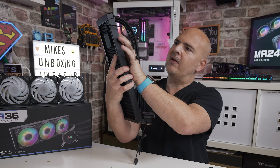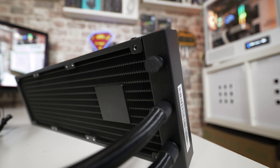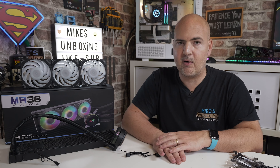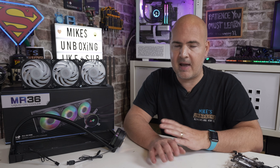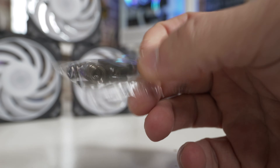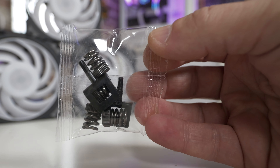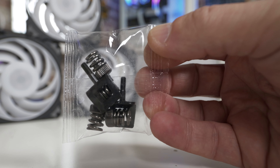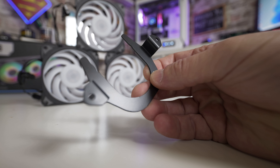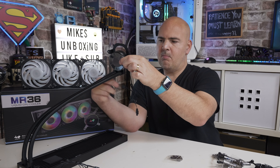There is a bleed and fill port on the radiator, and importantly there is no sticker over it saying void if removed, so you can bleed the radiator or top up the fluid without voiding your warranty, which is awesome. For mounting hardware, the AM4 and AM5 setup is the easiest - there are brackets and a securing piece for the cold plate, and a horseshoe-shaped piece that simply snaps around the pump outlets.